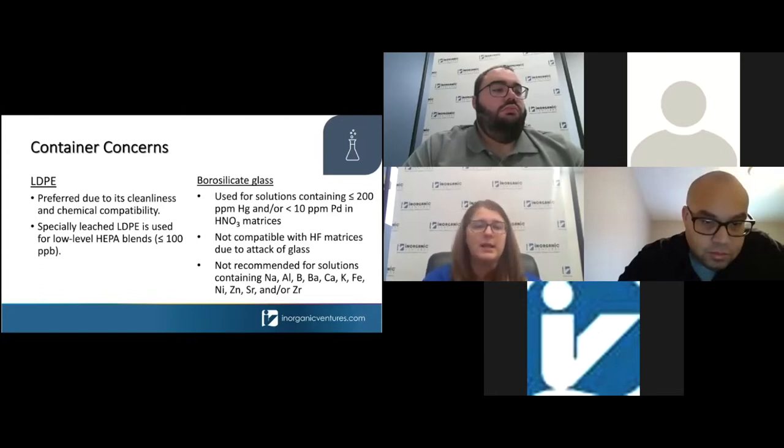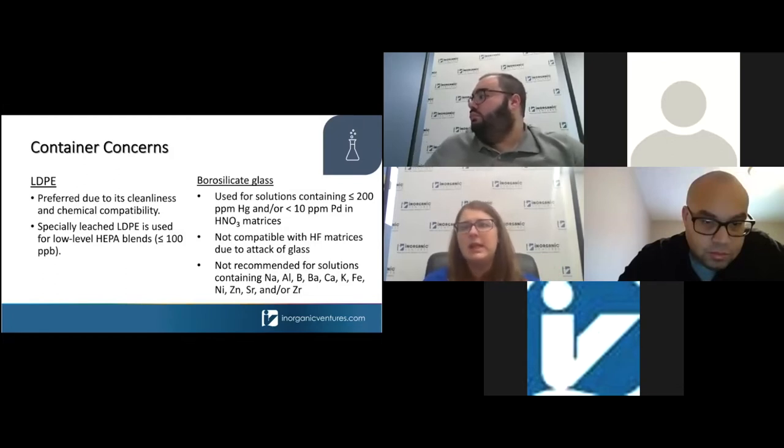Next, container concerns. The composition, cleanliness, and matrix compatibility of your preparation and storage containers is really important when you want to maximize the stability of your working solutions. LDPE, or low-density polyethylene, is the most commonly used container at Inorganic Ventures because it is the cleanest and provides a broad range of solution compatibility. We also have a specialized leaching process to ensure an even cleaner bottle. When working at low levels — things like 100 ppb and lower — we use a differently cleaned bottle prepared in a clean room.